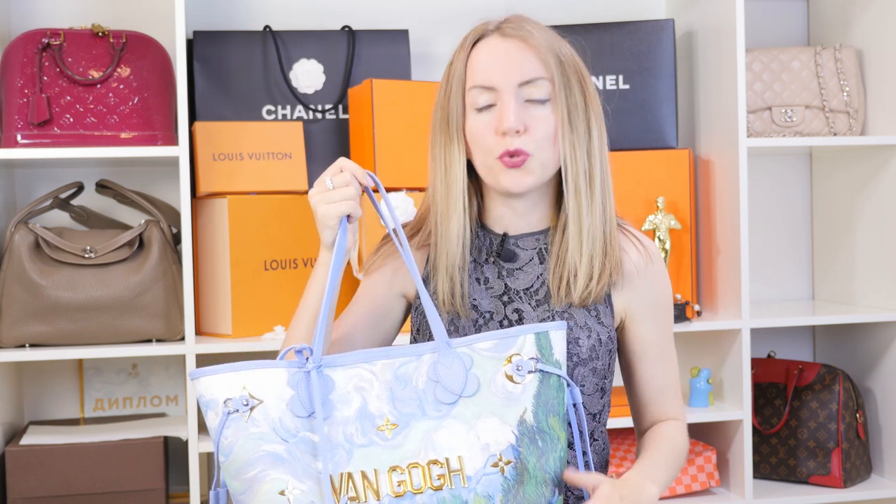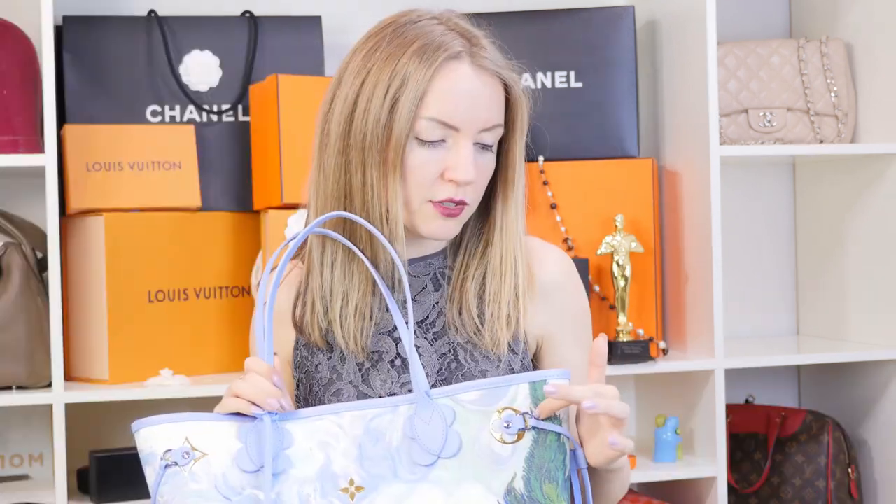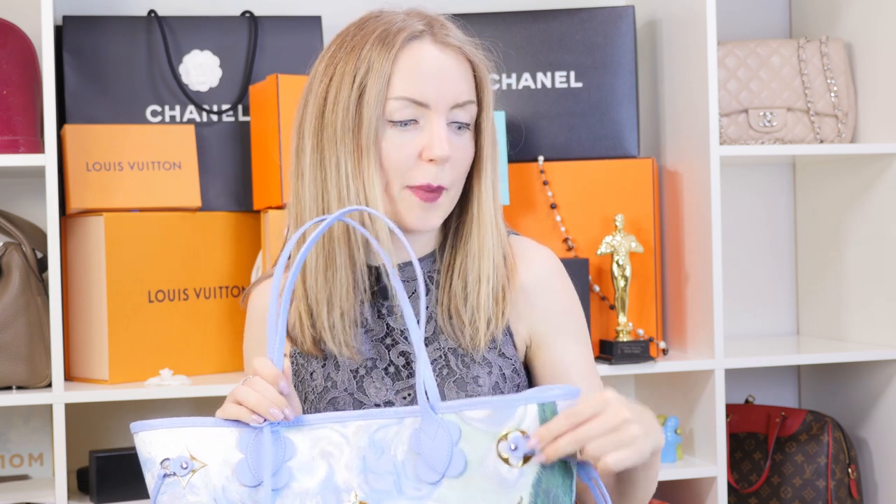Whenever you're touching the handles or the leather trim, it feels wonderful. However, this Neverfull is almost new, so I'm not aware of any wear and tear it might have. I'm really worried that at some point the handles will fade, the leather trim will get some rubs, and the bag won't look as beautiful. I also don't know if the blue color will come off eventually. Overall, if you're buying a bag for your collection and don't plan on wearing it every day, it's a good choice.